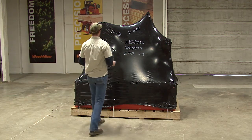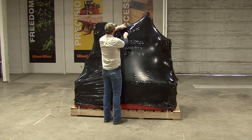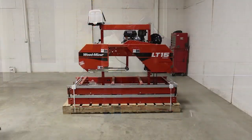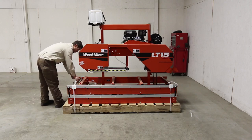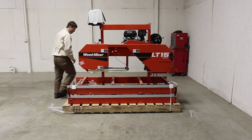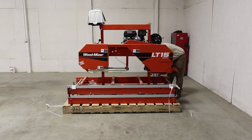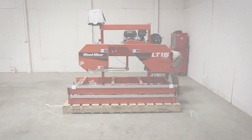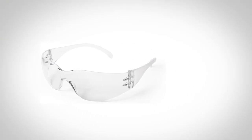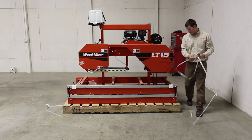The first thing we're going to do is to remove the plastic shipping wrap from the pallet and sawmill. Next, cut the fabric straps that hold the bed sections and the head in place during travel. These can be cut using a box knife or sturdy scissors. Always make sure you have proper eye protection when you cut these bands — they will be under pressure and will jump when cut.